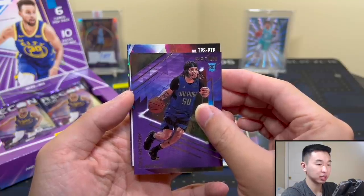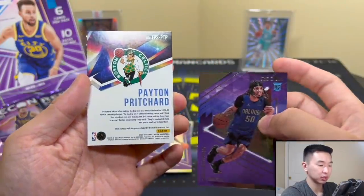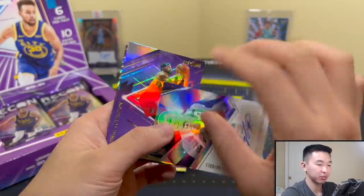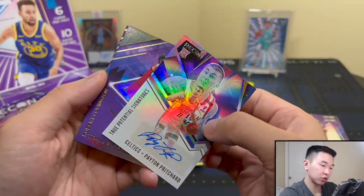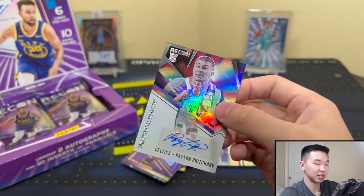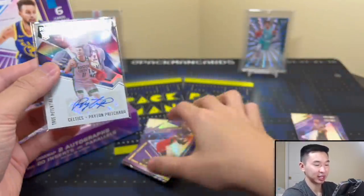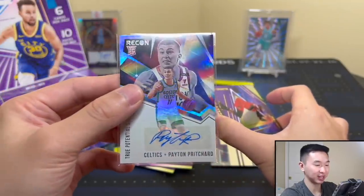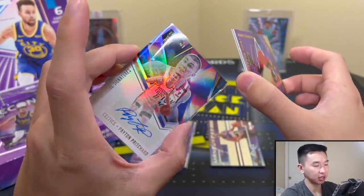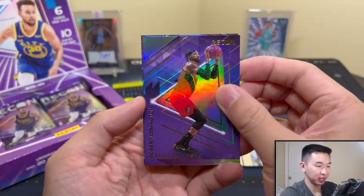Peyton Pritchard! True Potential Signatures — credit to him, his autograph hasn't become just 'PP' initials yet. His signature is still solid. That's our second autograph of the box. The Jerald Henderson obviously carries the box, but let's see what else we can get.